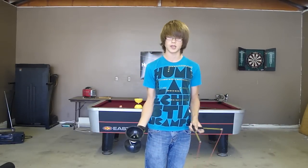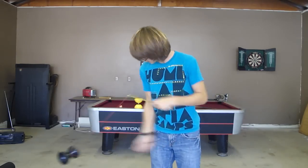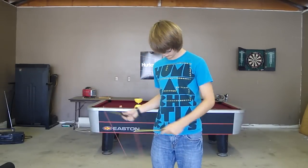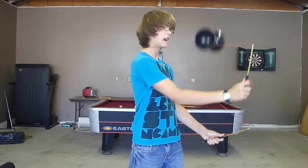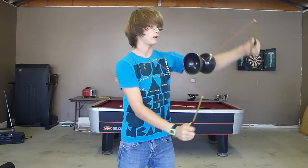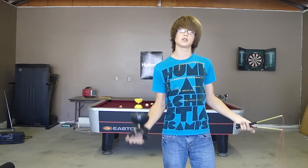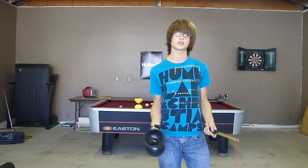I'll show you what the trick looks like and then I'll show you how I do it. So that's what it looks like. This video is for right handers, so yeah, just telling you this is all going to be right handed.